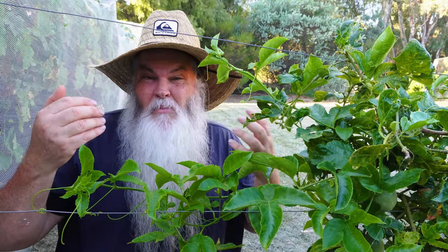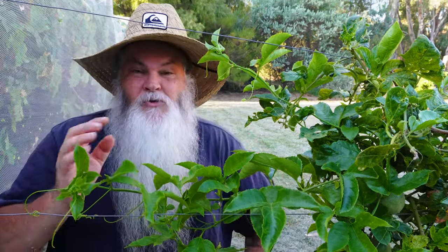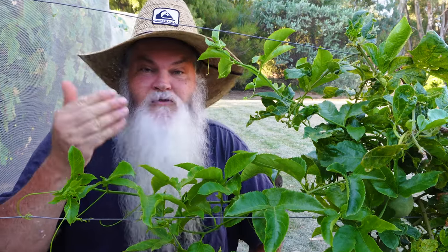I can show you some examples from my own personal experience, and we'll talk about how we can still have a beautiful passion fruit plant like this. Even though we might have the risk of suckers, we can avoid it and minimize the risk by doing what I do here.